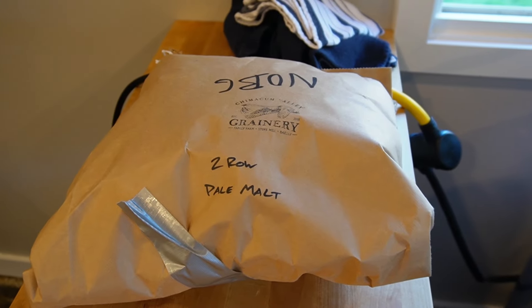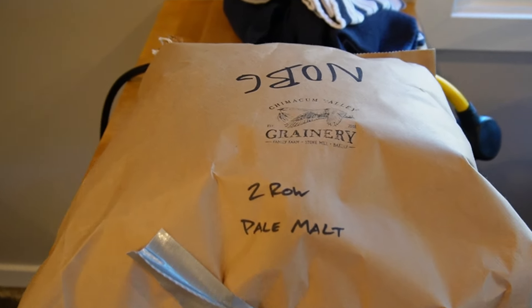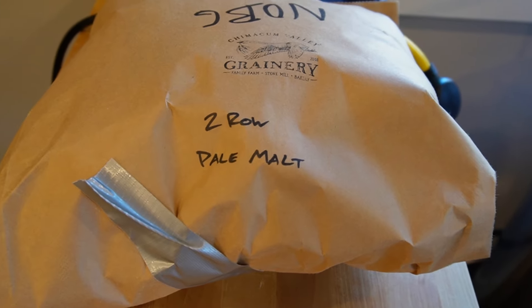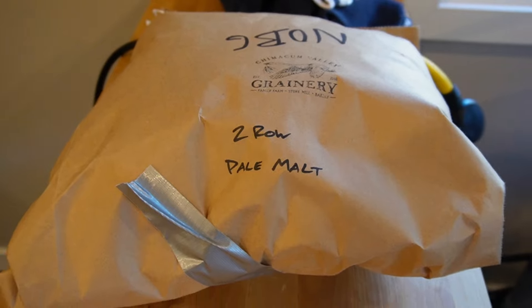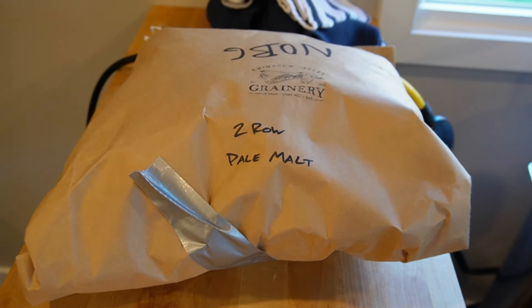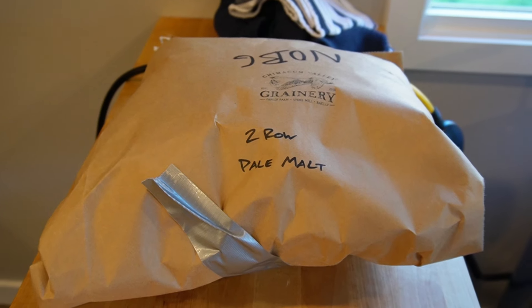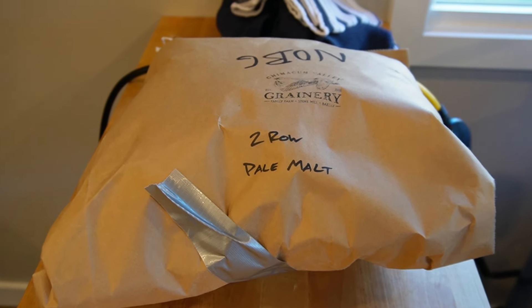It's a very auspicious day at Irondale Brewing. You can see this is two-row pale malt — special thing about it is it's from Chimicum Valley Granary, which is about two miles from my house. They grow it there and they floor malt it there, which is pretty cool.